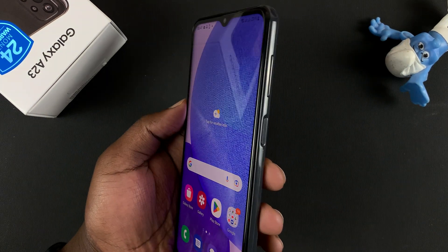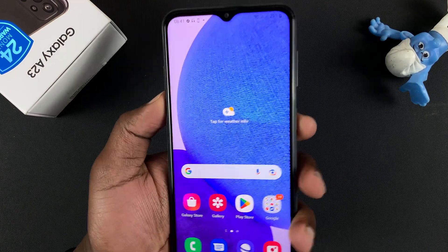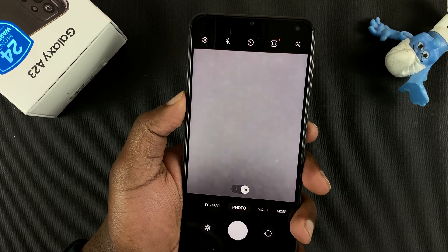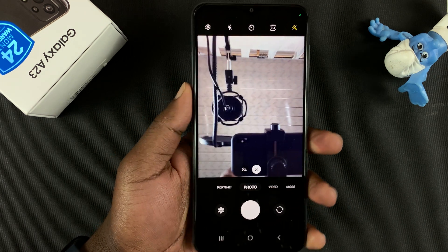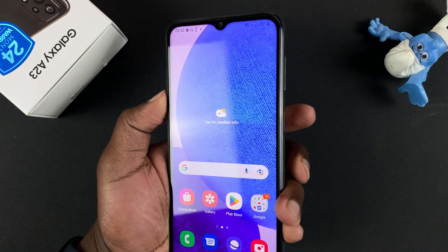On this phone, the side key also doubles up as a fingerprint sensor. By default, double pressing the side key launches the camera, and if you double press it again it's going to show the selfie camera. Then you can exit the camera just like that.